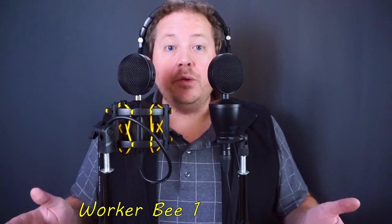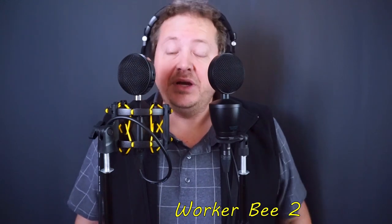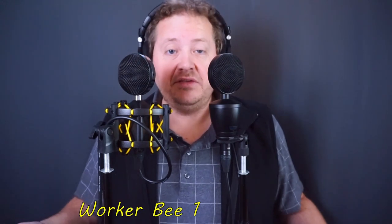The Worker Bee 2 is to the King Bee 2 as the Worker Bee 1 was to the King Bee 1 — it is a smaller version at least in size, the way it looks, and its weight. If you want to compare the design and feel, look at the King Bee 1. But if you want to know the way this thing sounds, I need to compare it more to the Worker Bee 1. Here we go with the audio comparison between the original Worker Bee 1 and the new Worker Bee 2.